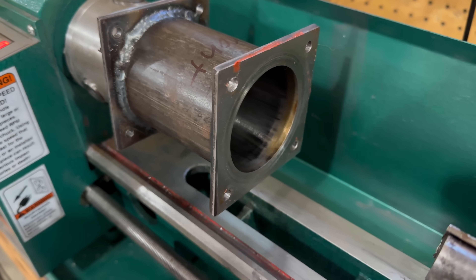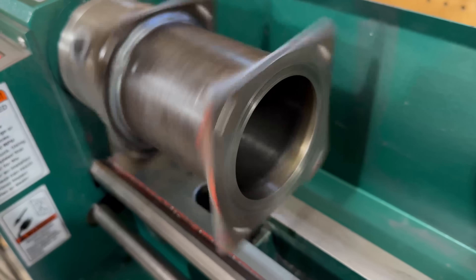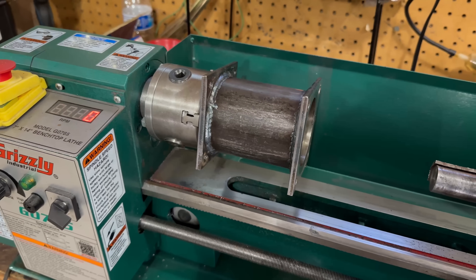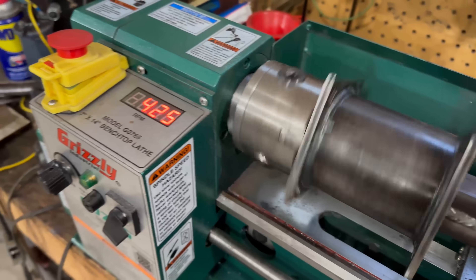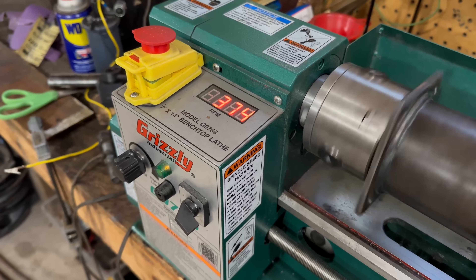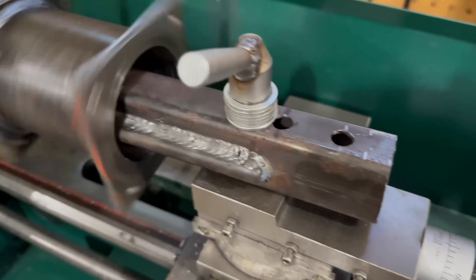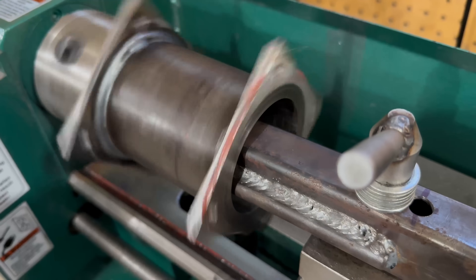I've got the cylinder in the lathe, and it's actually already pretty straight. I'm going to take a couple light cuts just to make sure it's perfectly round. I figured out about 400 RPMs — if I can keep it around there, it's perfect. I'm taking the lightest cuts I can, and I moved the tool up a bit because the shorter I can get it, the better surface finish I'll get.